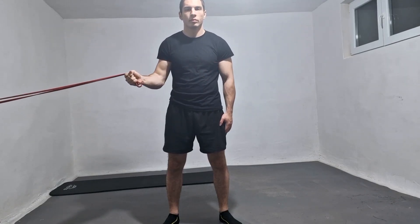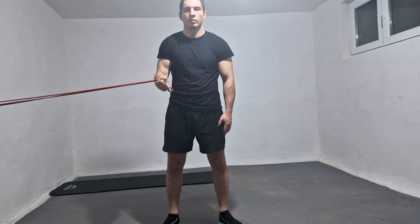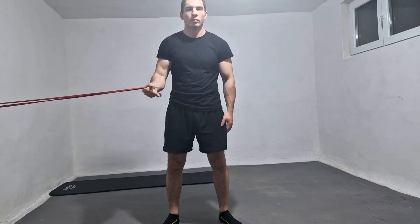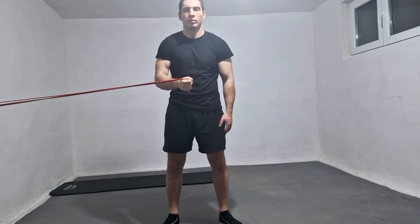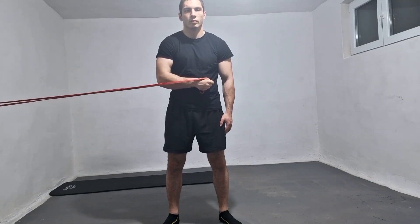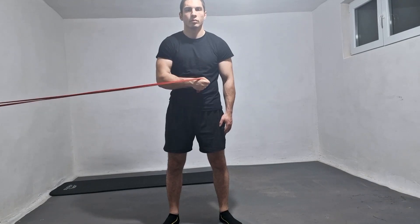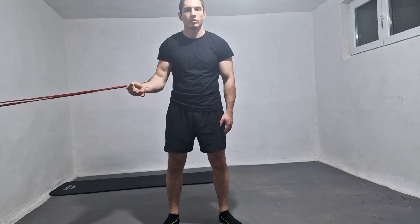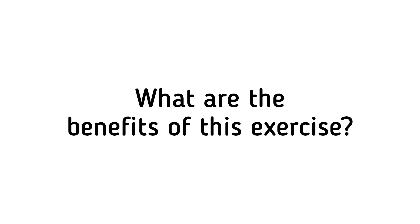How to perform this exercise: Begin by standing and placing elastic on the side of the injured arm at the level of the elbow. Hold onto the end of the elastic and bend your elbow to form a 90-degree angle. Tuck your chin in and pull the tip of your shoulder backwards while simultaneously pulling the elastic towards your belly. Keep your chin in and your elbow bent and against your body throughout, then slowly return to the starting position and repeat.